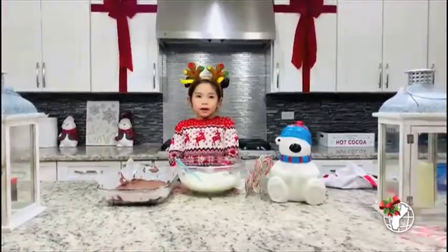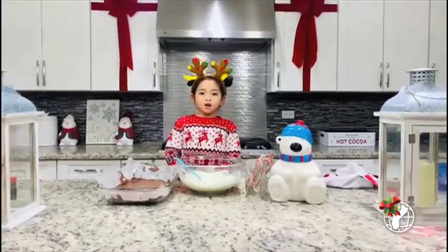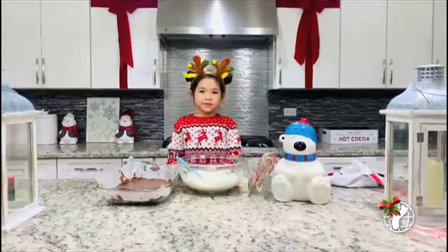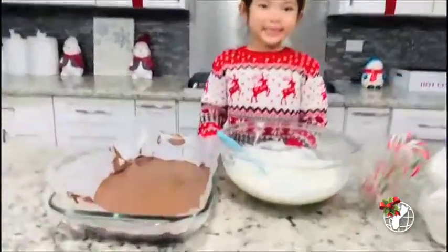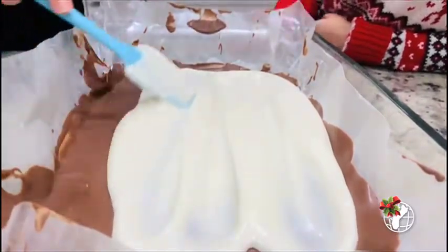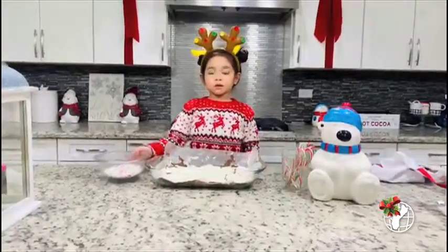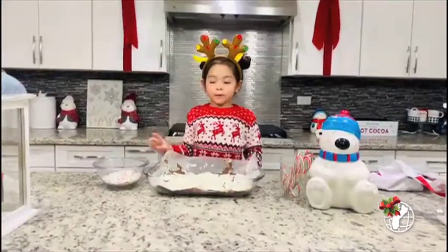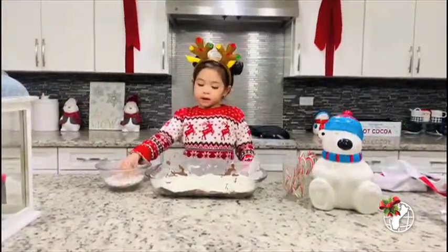Now I'm going to layer my white chocolate on top of my dark chocolate, because they just cannot interfere. So now I'm going to sprinkle my candy canes on top of the chocolates.